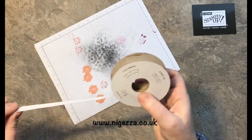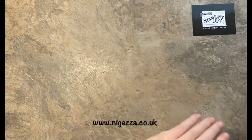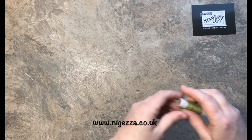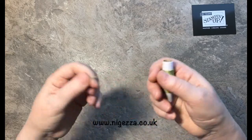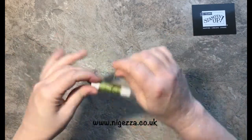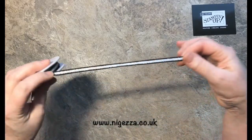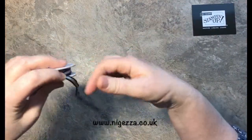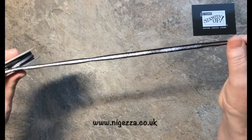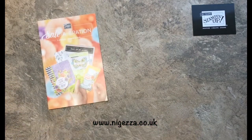Next is Old Olive linen thread — you will get three metres of this because we get loads of it. Then we have this lovely black and silver ribbon; you might have seen me use this on my mail card I did recently with the cogs, and you will get two metres of this as well. Very lovely — I do like that.